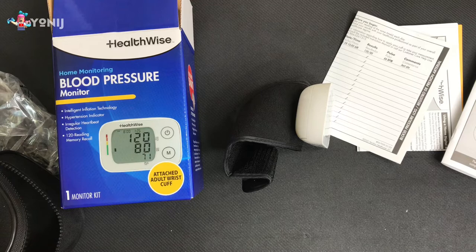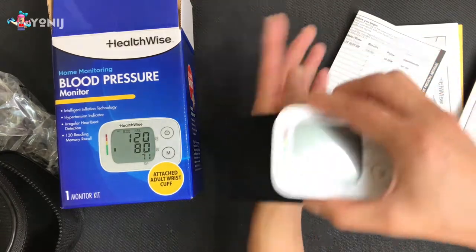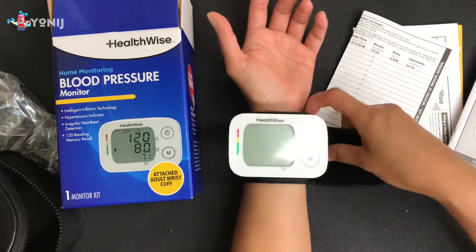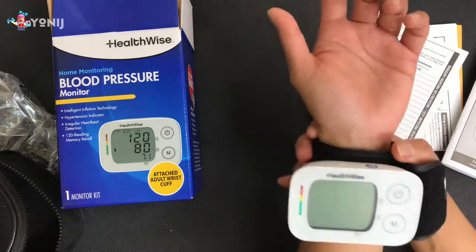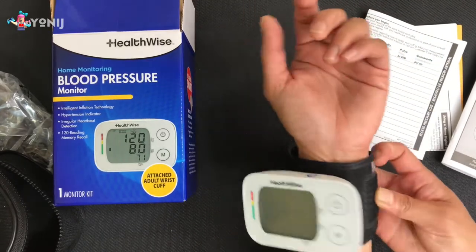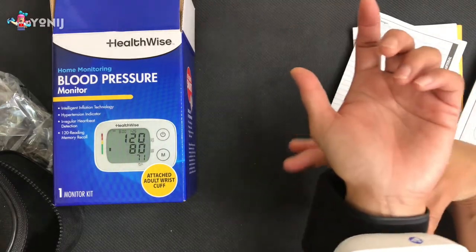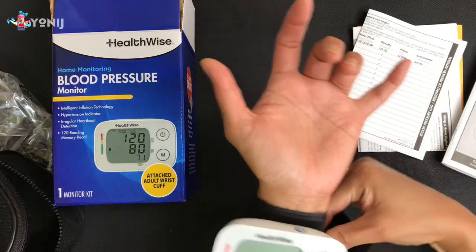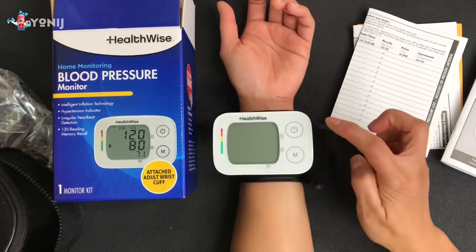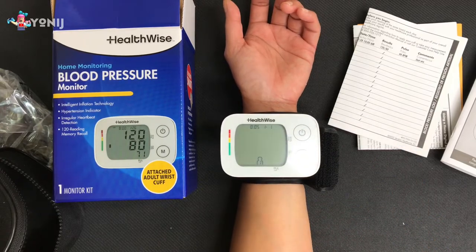Okay, I'm going to try to relax as the manual says. Now I'm gonna put it right here, relax, and put it there. Alright — still half an inch from the bone. It's not easy measuring it. This is my first time using a wrist cuff. Now I'm going to sit down, relax, and be quiet.